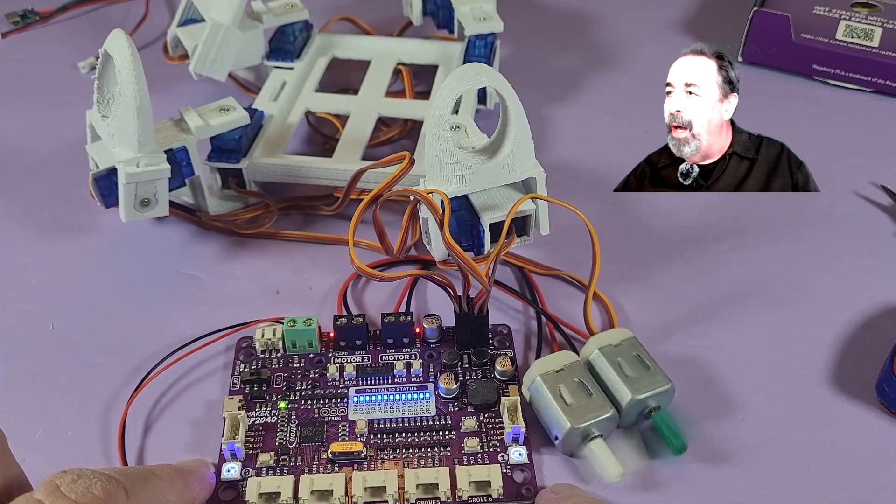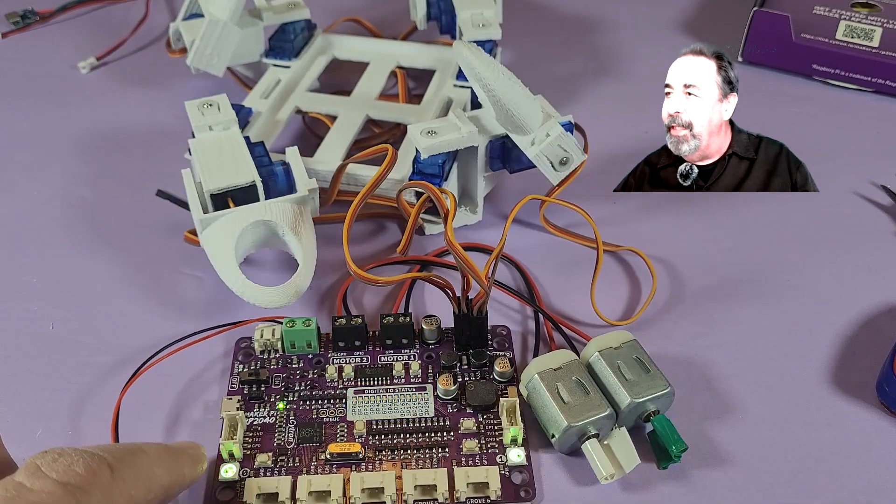All heck breaks loose! Wow — can you imagine the robot power you get out of this thing?